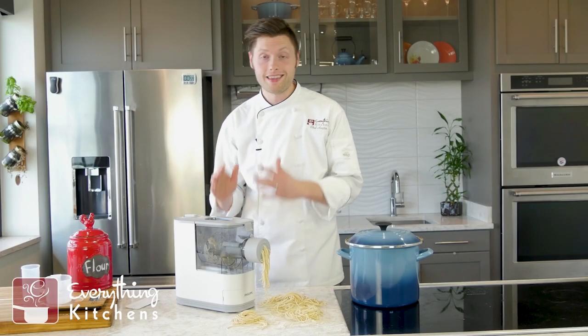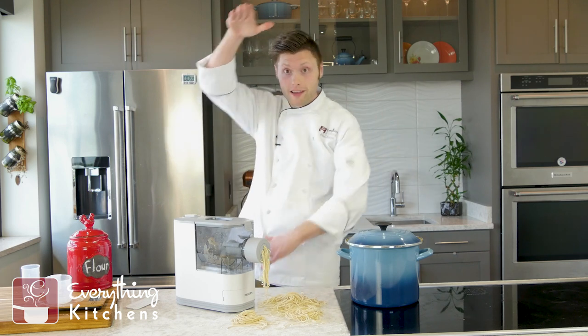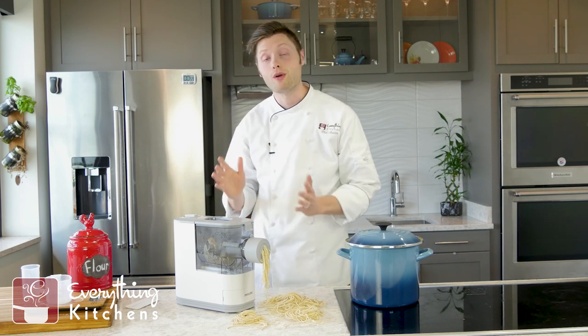What I really like about the Philips is that it's mimicking a commercial piece of equipment. I've used giant pasta machines this big — same technology, with a big auger in the middle extruding the pasta. This is just the countertop equivalent.